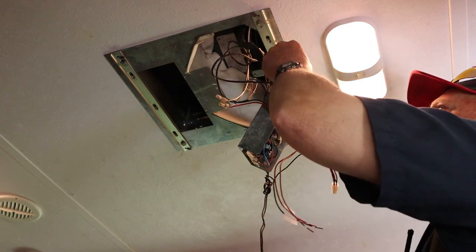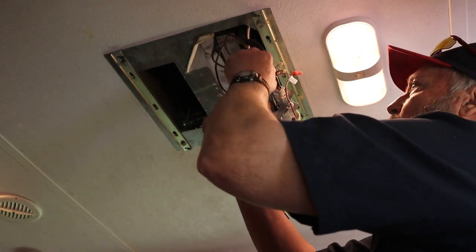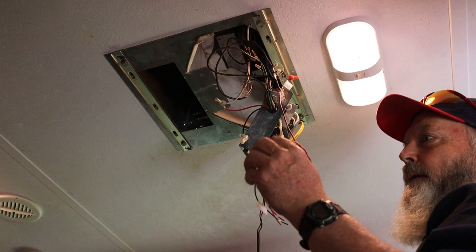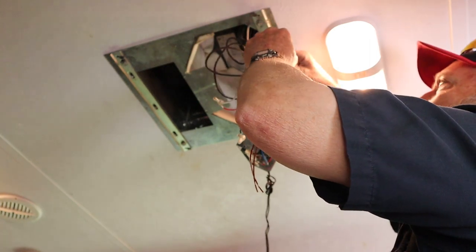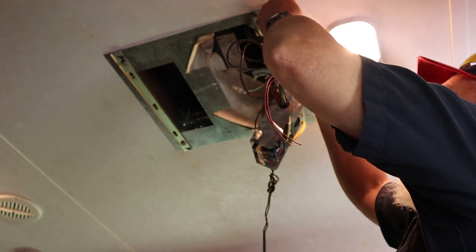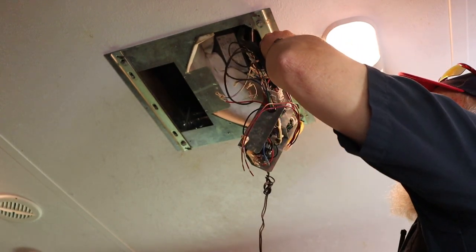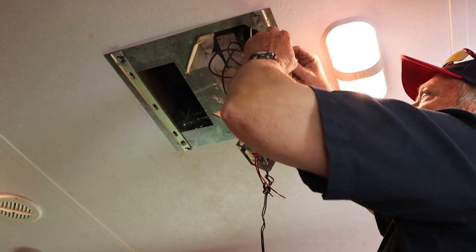We're going to hook that into our main ground back here. There's our power and our ground going to the old box. So I'm going to go ahead and snip the ground wire off. Then we're going to take our ground wire on our new harness and hook that to this ground wire, plus our little green wire that's going to be going to the thermostat. So we've got three wires that are grounds here now.